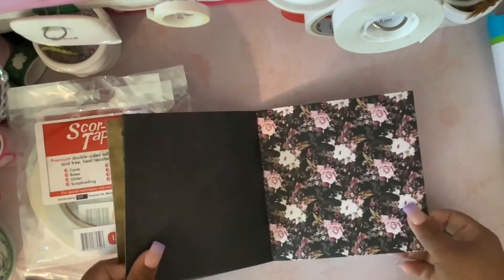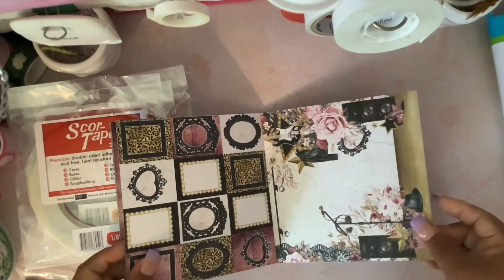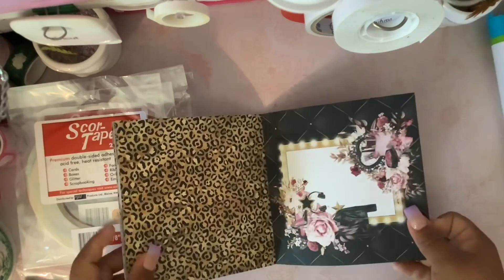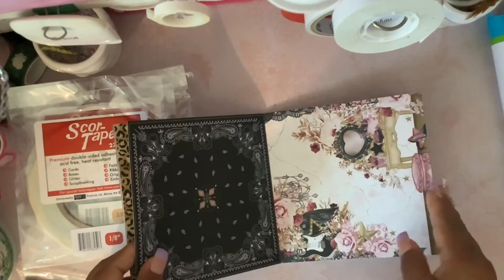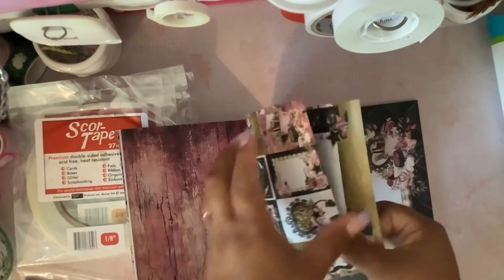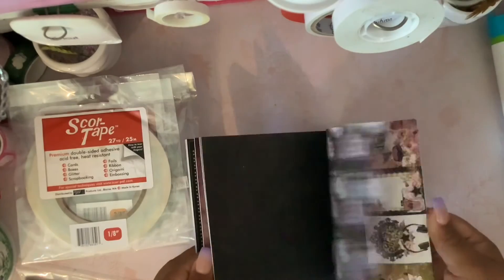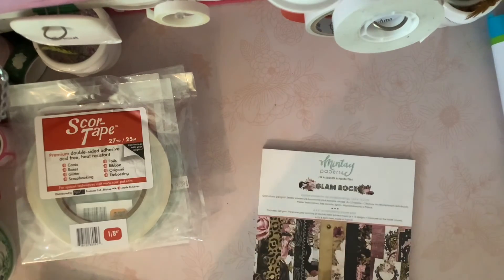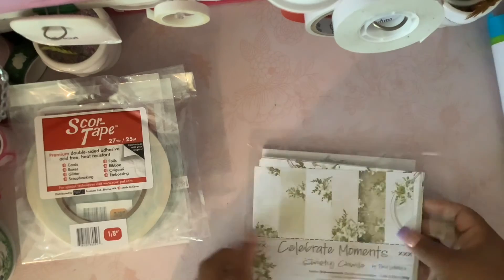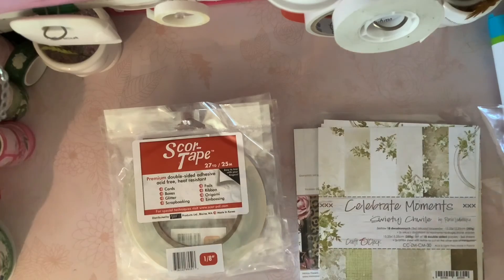Just a quick flip through — little cutouts — and then it just repeats again. I think there's also three of each design, and it's double-sided. So that was my small little haul — mostly for the adhesive. Thank you guys for watching, bye!